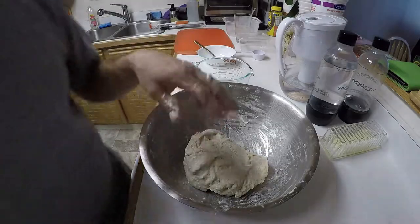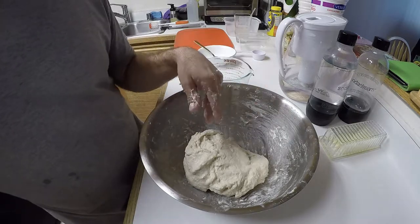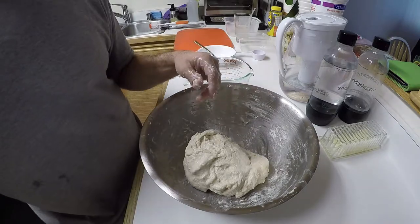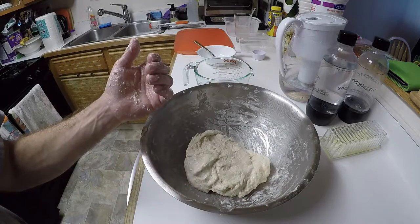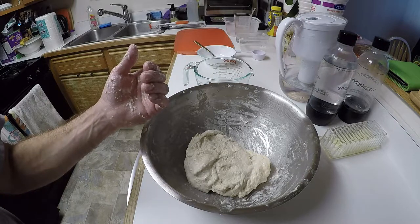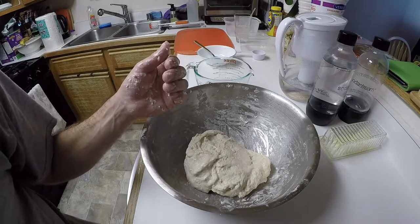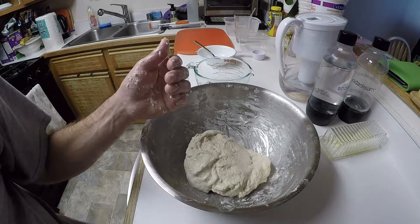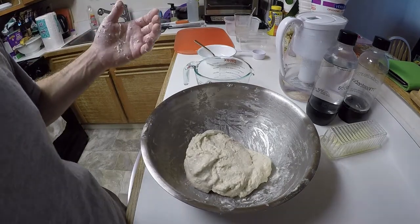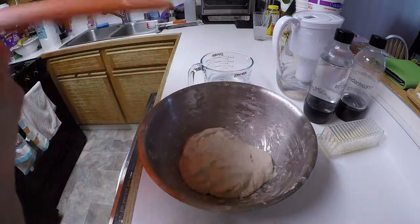After about 10 minutes of this mixing, we're supposed to do a series of folds, then wait about an hour and do another series of folds. This dough needs two folds. It's easiest to apply the folds during the first one and a half hours after mixing — the first fold after 10 minutes, and the second fold during the next hour. It's a long process; that's why not everybody makes bread by hand. It's been 10 minutes.